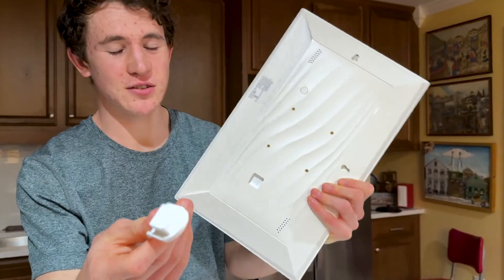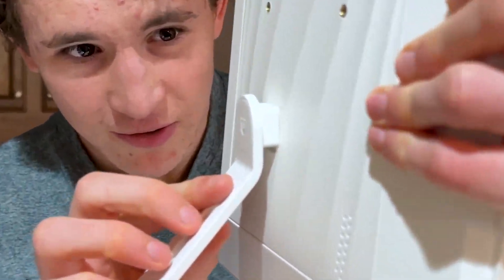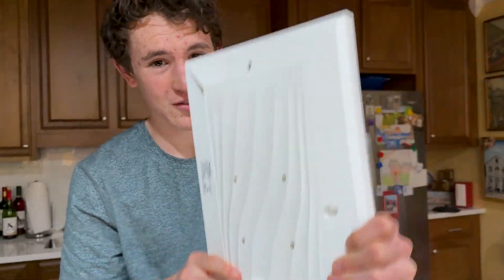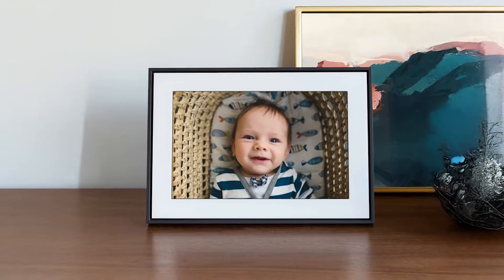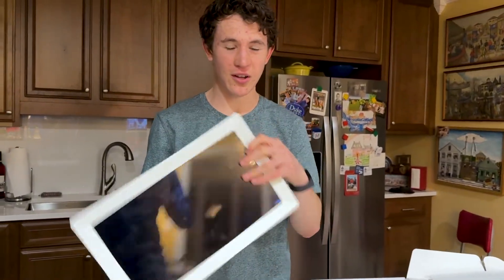The stand attaches magnetically — you just put it into the little pocket right there, and it literally stays. It'll stand up straight like this. Or if you want to put it sideways, you can put your stand in this way and just put it down like so. It'll stay up like this, so you can have it vertical or horizontal.